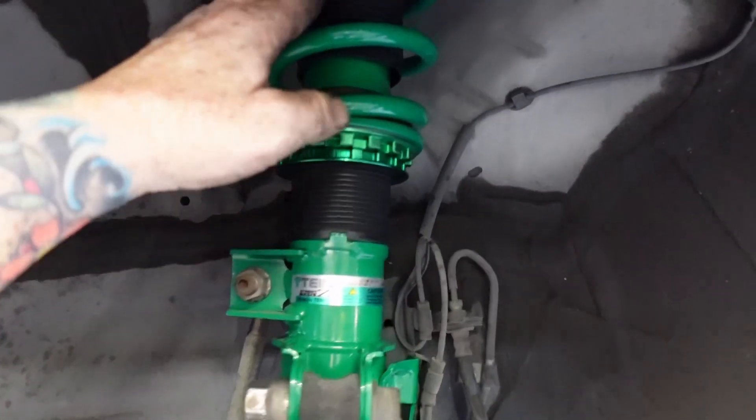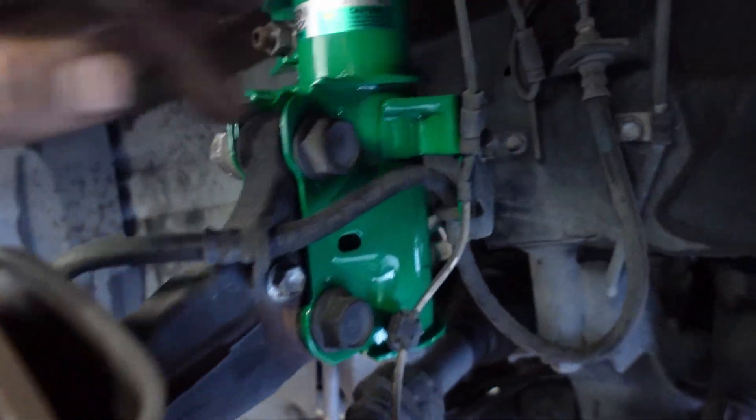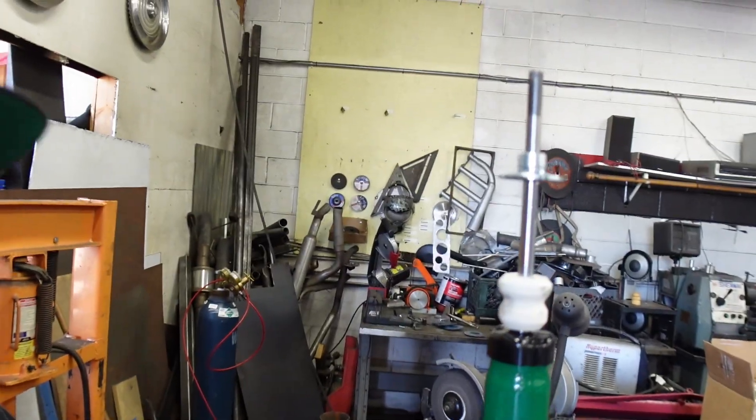Front is all back together. Adjusted the sway bar end links, all the bracket hardware goes back in the same spot — clean and done. Now we do the back. All right, so I am putting the rear shocks on.